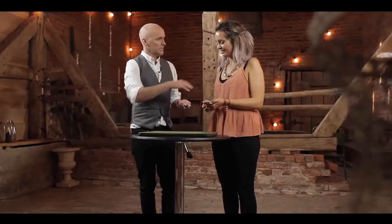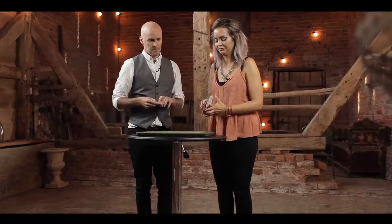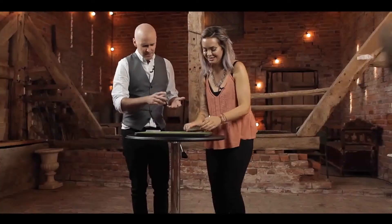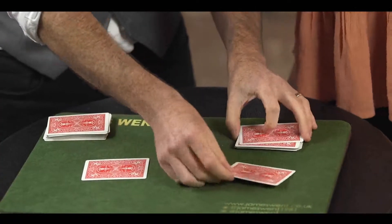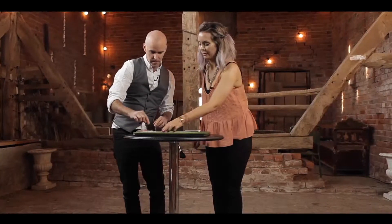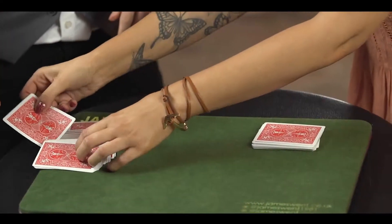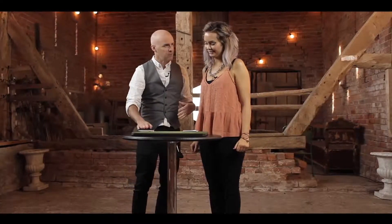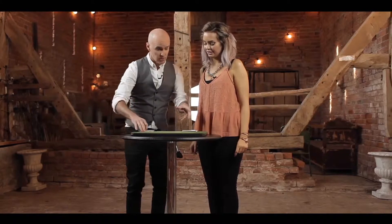And then we'll both select a card, so we'll do that in the very possible way — we'll both just look at our cards and I will take out this one, put it just there, and if you put one just there. Excellent. Now I'm going to take my card, put it in your half, and then if you want to take your card and put it somewhere in there — remember what it is? Yeah. Good. And then maybe I saw exactly how far down that went, which would be cheating, so we're both going to shuffle again.